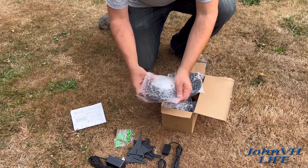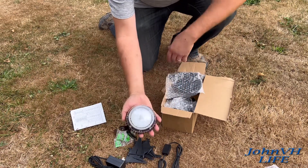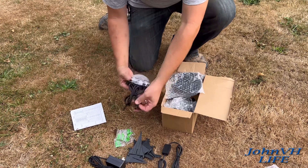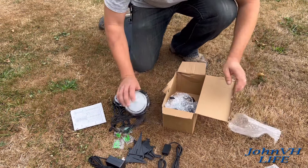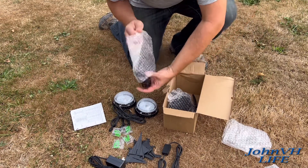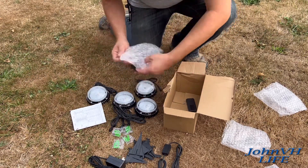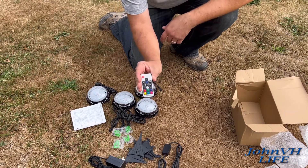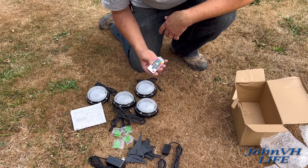Here are the lights, how they come packaged. See the size of them — they're pretty good size, looks pretty cool. They've got connections going in and out so you can daisy-chain them all together. And of course you've got your sweet remote.